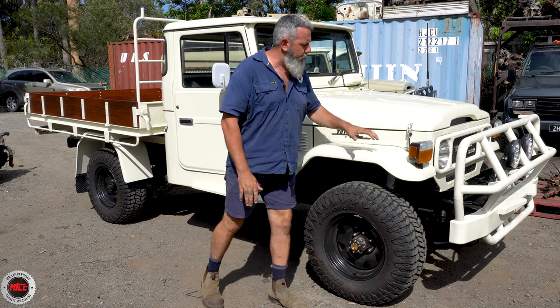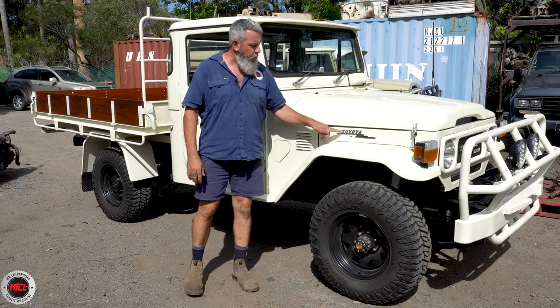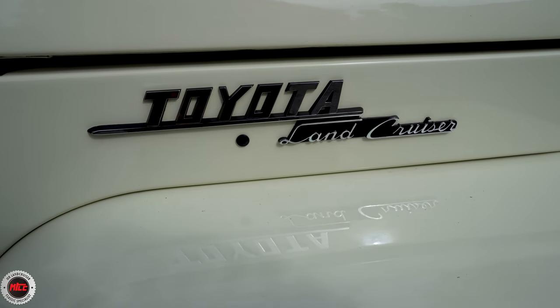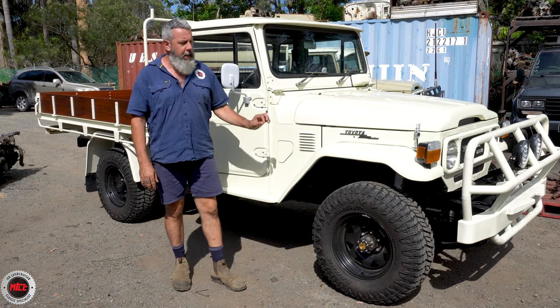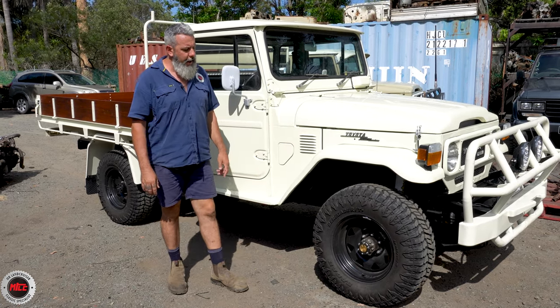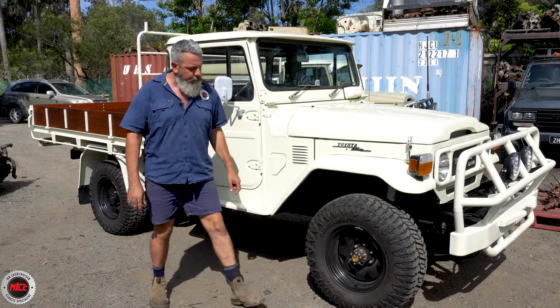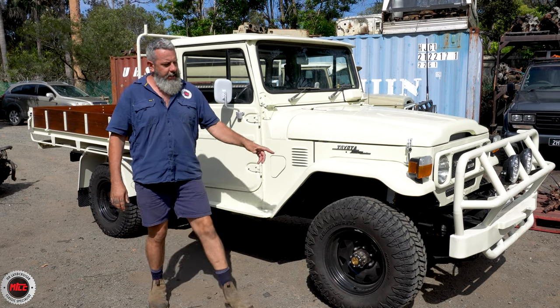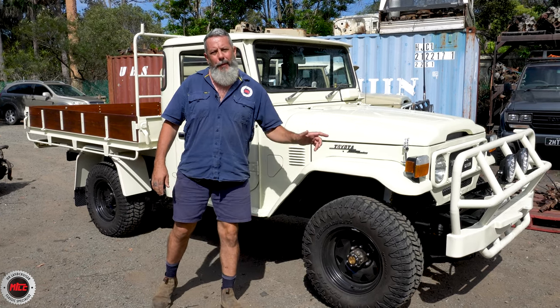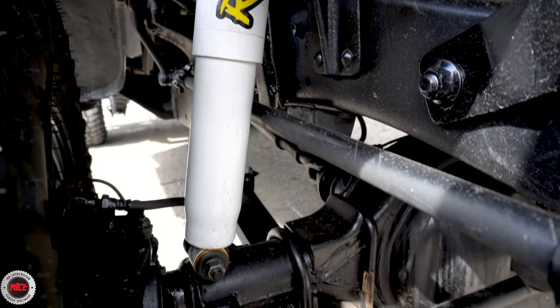Going around all the trims, everything's been replaced, everything's new. An enthusiast will know that that is an earlier badge — brand spanking new genuine — but Gus has put his own touches to the whole vehicle, so he prefers that badge. We've got some Renegade RT tyres that look pretty good on the steel sunraisers, and underneath we've got a fulcrum suspension with raw shocks holding this bad boy up.